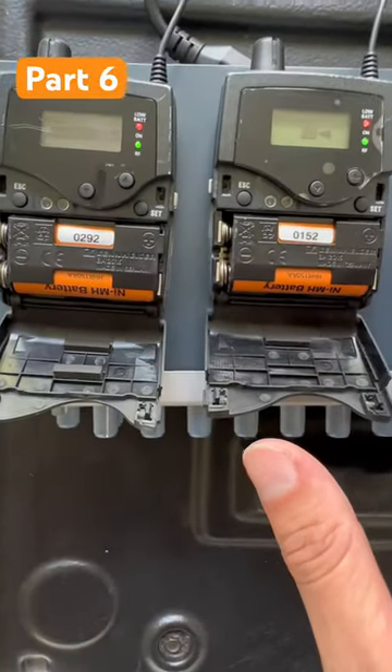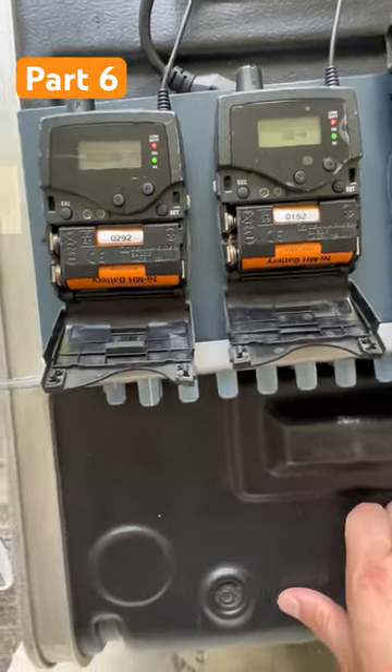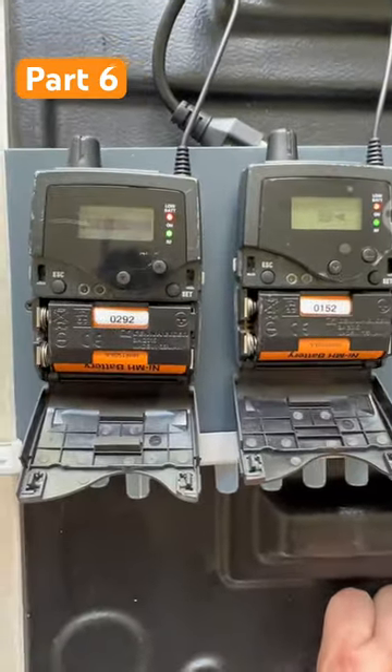Your mix normally sounds great and you are like, my mix sounds really bad today. What's going on? Or it sounds different — maybe it's not bad, but maybe it sounds different.